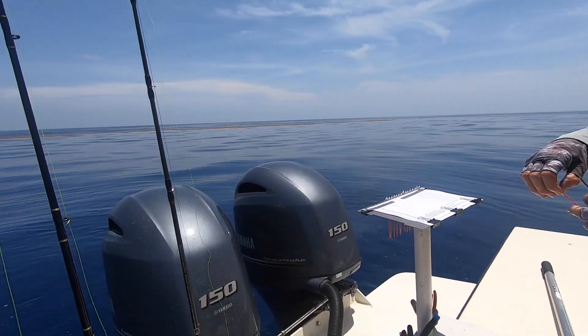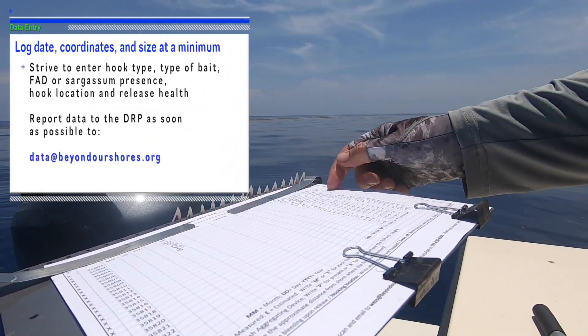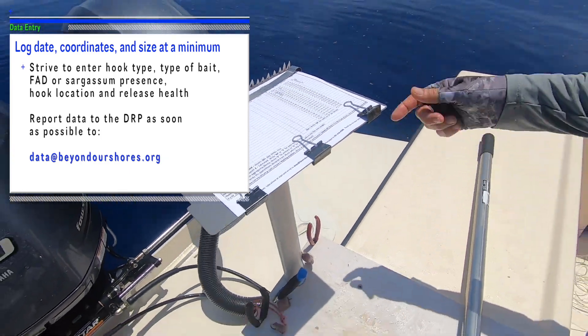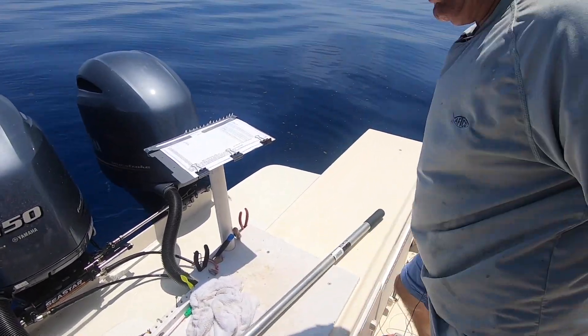We got our tagging board set up. We put the notes about the type of hook, where it was hooked, and the length — fork length. So we got all that information right there. I make a note whether it's a cut bait, a jig, a trolling rig, or a live bait.